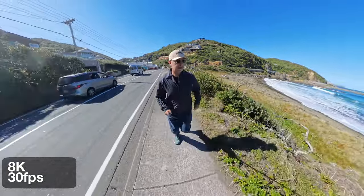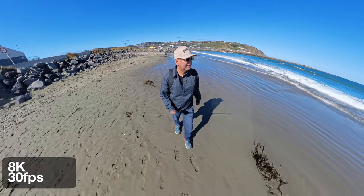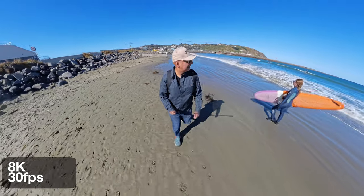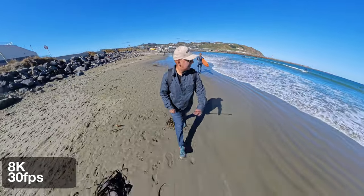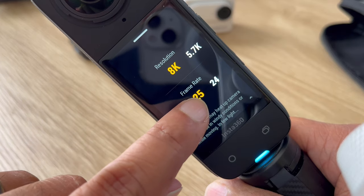The Insta360 X4, like most compact cameras, is designed to be picked up and used right away. You can take high quality shots with the default settings, which is perfect for most situations. I think it's the premium 360 camera available right now. But if you really want to unlock the full potential of this camera, you've got to dive deeper into the settings, especially in less than perfect shooting conditions. Today, I'll show you what to look out for and which settings matter. If nerding out to get the best out of your X4 is your bag, then this is the video for you.